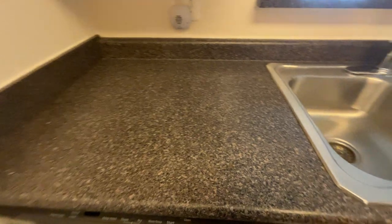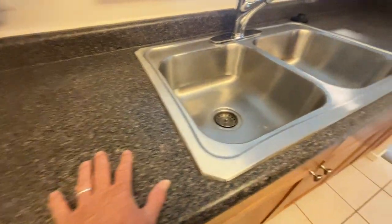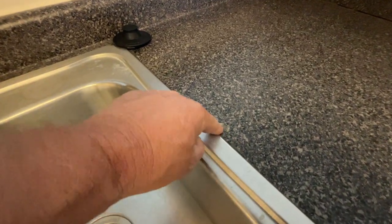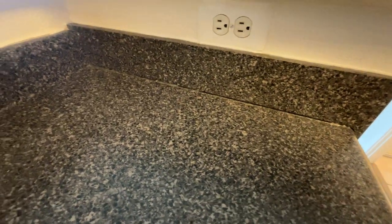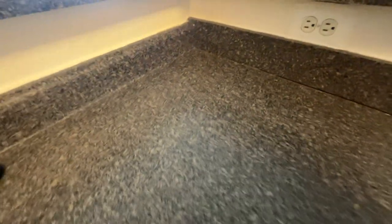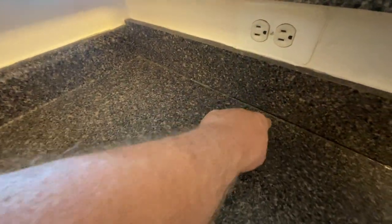These are Formica counters. I do see an area right here that looks affected — it might be melted or whatever. I also see a little bit of area where caulk has sunken through, so we want to make sure that you don't allow water or moisture to get close to that area.